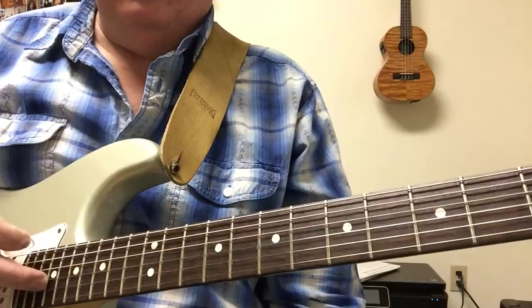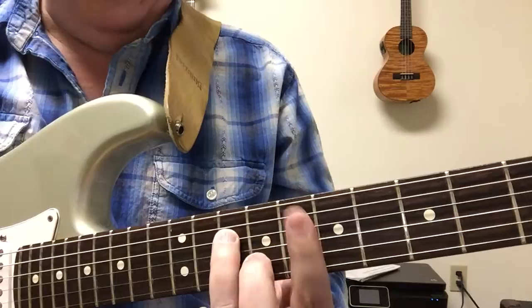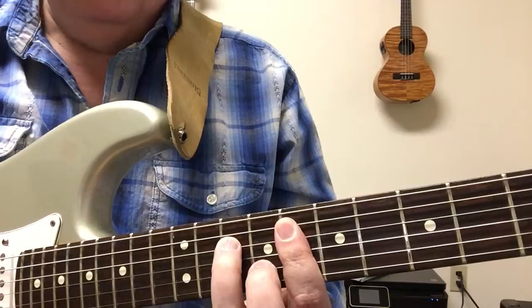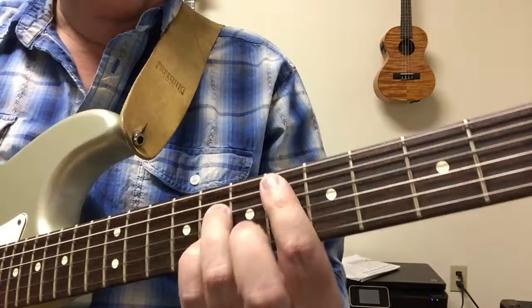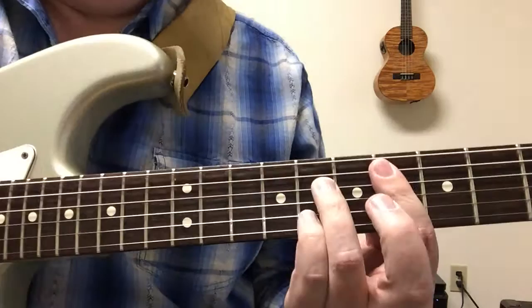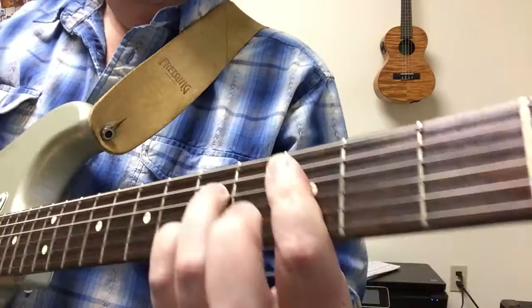After that little two-measure break, you shift over to F minor 7. That's barring at fret 8, second finger on 9, third finger on 10, 9 on the second string, 10 on the fourth string - the bass note is the fifth string. Then walk down the neck just like the other chords: F minor 7, then E flat 7 dominant at the 6th fret, then D flat 7 at the 4th fret, then C7.